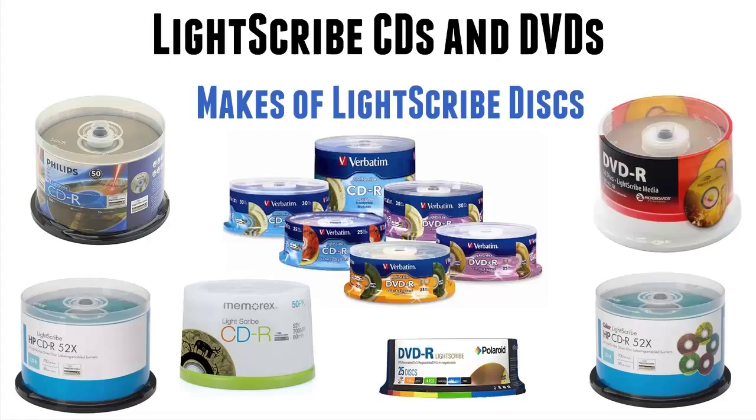So really, that's it. I just wanted to show you the difference between a normal DVD or CD and a Lightscribe disc, the brands you can still buy, where you can get them, so you know that you can't use ordinary discs in a Lightscribe drive.